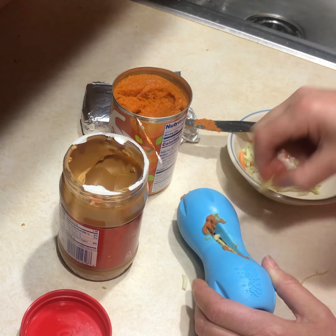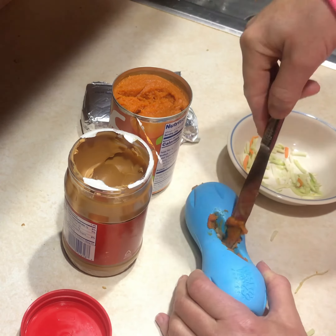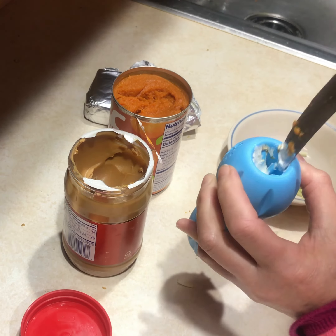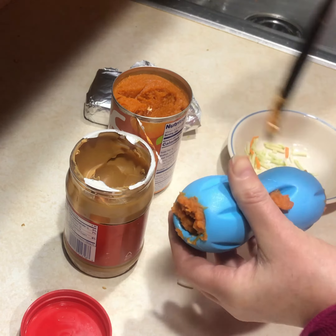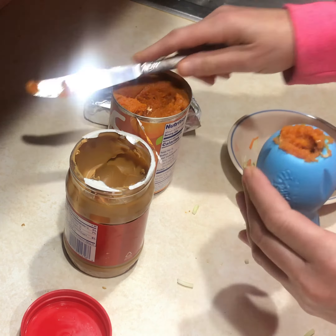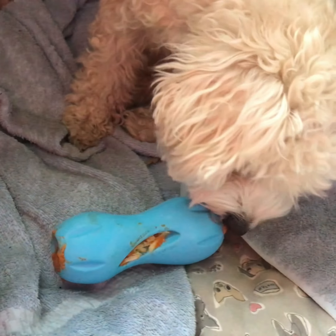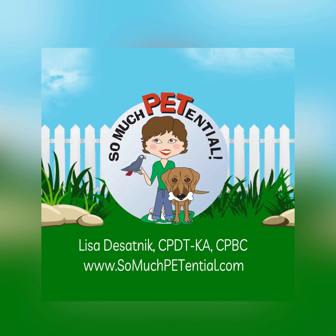In two minutes, I make the Quizzle. And you can use the recipe for a long time.